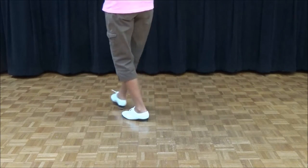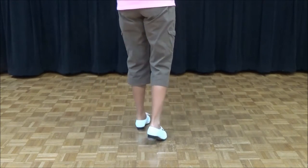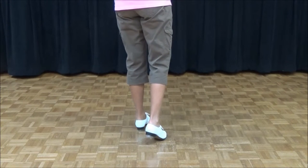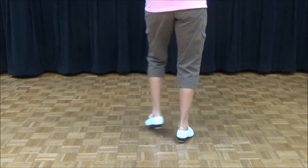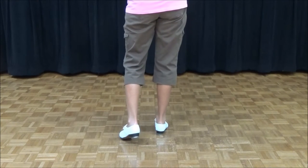Double step, double step, drag, step, rock, step. And normally we're going to do another one to the right: double step, double step, drag, one, two, three. So you have three little steps in there, which is a two-step — step, rock, step. This is called a Bama Tobine.